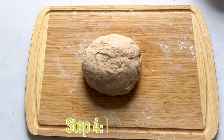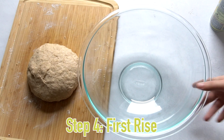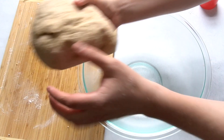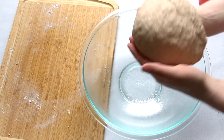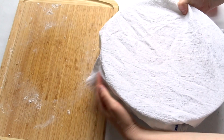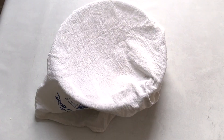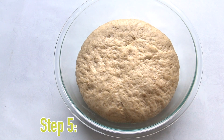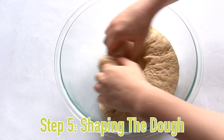Now the dough has to rise — this is the first rise out of two for this recipe. I greased the bowl with cooking spray, put the dough inside, and we're going to let it sit in a warm spot for an hour until it has doubled in size. I'm putting mine on my stove with the oven on to create a warm environment. Once it has risen nicely, I punched it down.